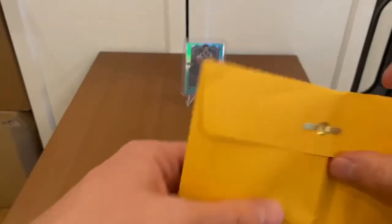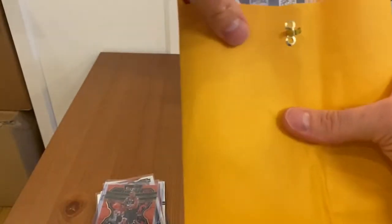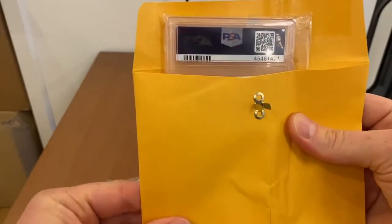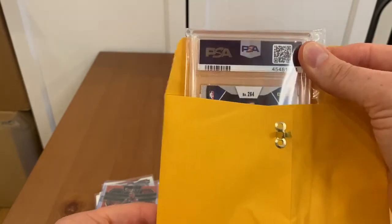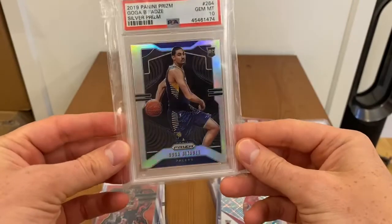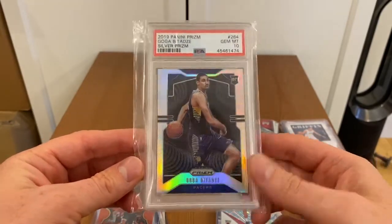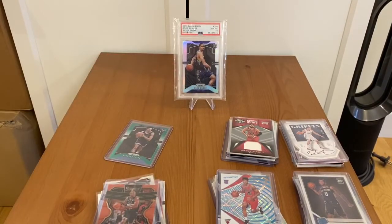The most excited pack is pack number six — it will have the graded card. It's PSA so it's definitely not Zion, because Zion was BGS. It could be Trae Young — could be Trae Young! We have mosaic card number 264... and it's — oh man, oh man — it's Goga! Goga Bitadze PSA 10 silver prism! I guess that's nice, that IS nice. So Goga goes here — silver prism PSA 10, actually quite nice even though I wasn't expecting anything like that.